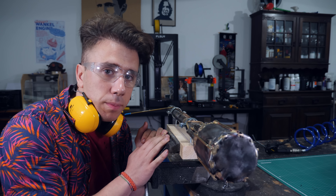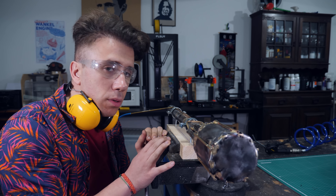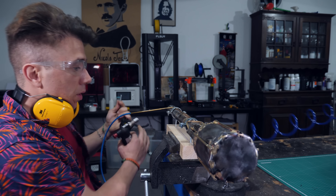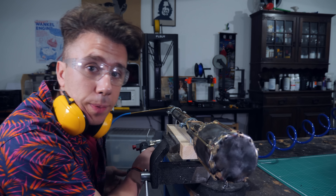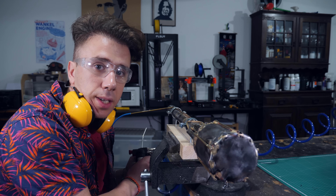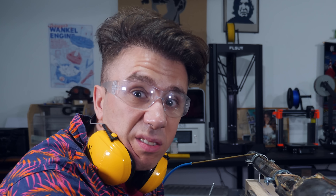To start a pulse jet engine, you kind of have to become the pulse jet engine. You also need compressed air and a lighter. You need propane gas — I don't think I've ever started an engine like this with butane gas. I think propane just burns better.